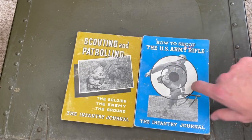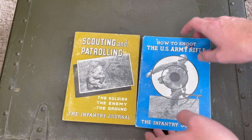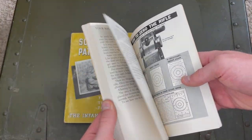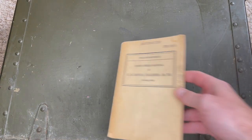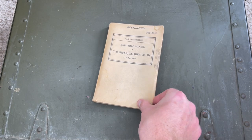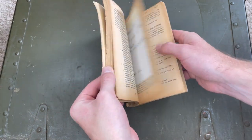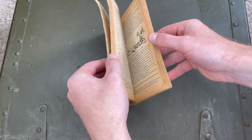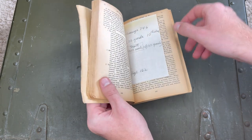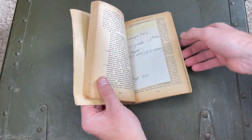In addition to all of that, Patrick also sent me these two books, which will be super useful for learning about military techniques and more about the rifle and how to properly use it. I also have an original copy of the World War II training manual used for the M1 Garand — it'll be nice to learn about the weapon the same way soldiers during World War II did. A fun detail: this copy still has a soldier's notes from his training in World War II tucked between the pages.